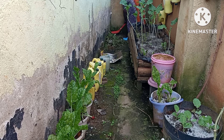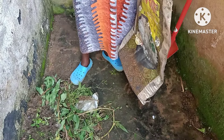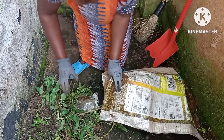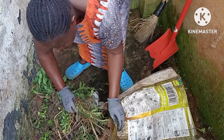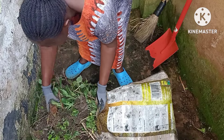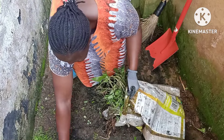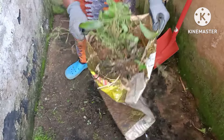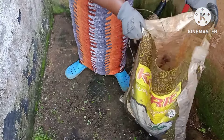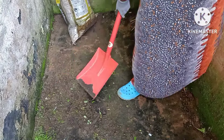Hi there, welcome to the Housewife Homestead. If you're new here, my name is Penny, and this is the Housewife Homestead where we do everything homemaking. For the returning subscribers, I really do appreciate the support you're showing to this channel. Thank you, and may God bless you.